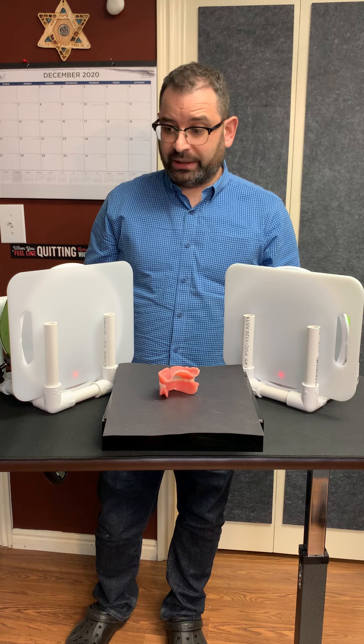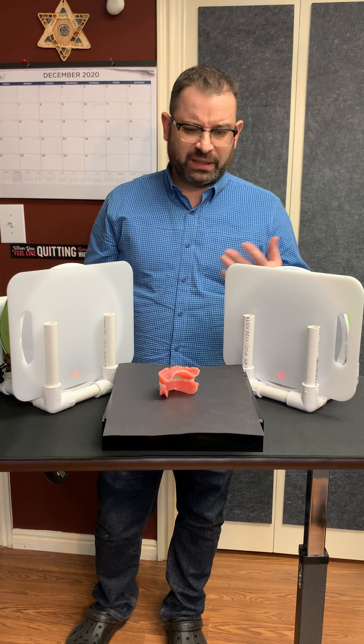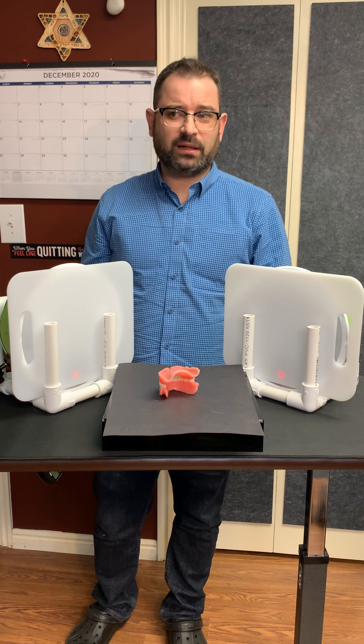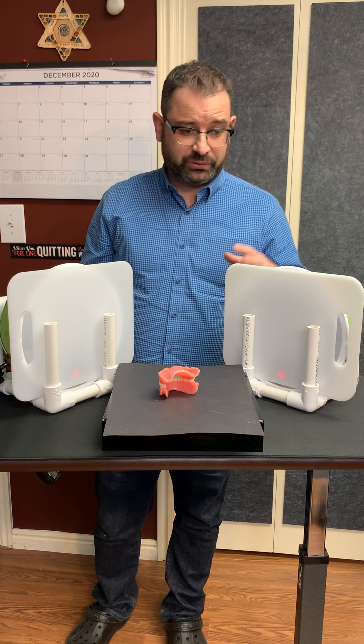This fairly inexpensive setup is going to work great for a photographer starting out or somebody who's been doing it for a while. Just because it's a DIY setup doesn't mean it won't work for you, so if you're interested go ahead and build it, and as always — good luck!